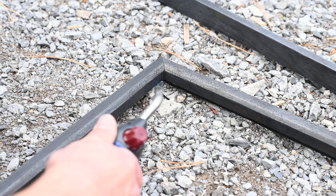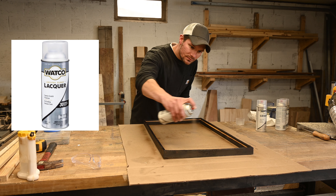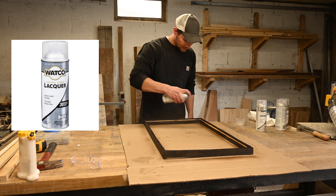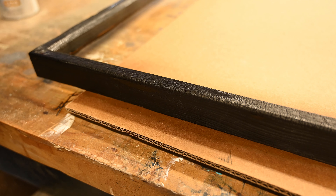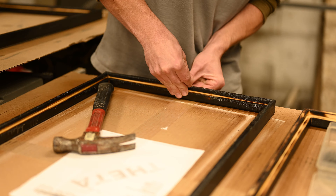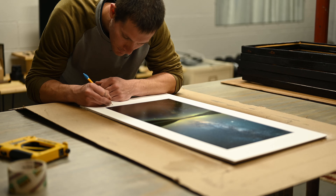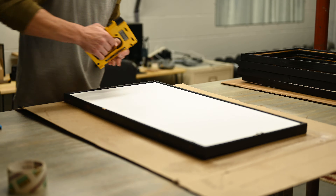Once the torching was done, I put a finish on them — I went with spray lacquer. It dries really fast, I didn't have to sand between coats, which would have been a disaster, and because it dried so quickly I was able to get this done in a day. Once dry, I put hanging hardware on the frames, brought them back into the studio, mounted the matted print that was mounted on the foam board, placed it in the frame, and then used my Logan point driver to secure it in there.